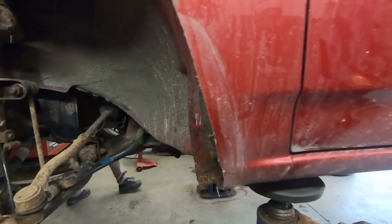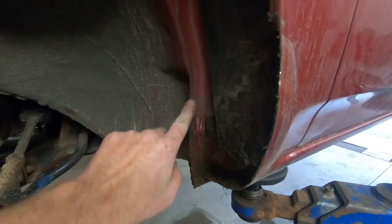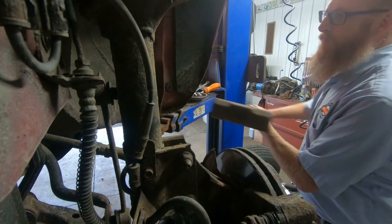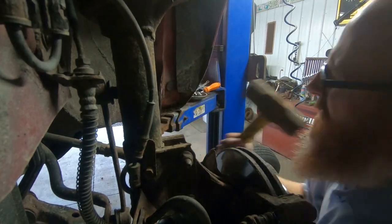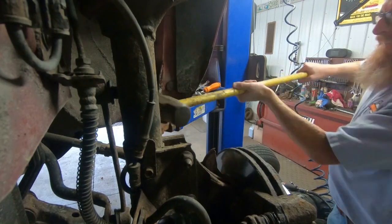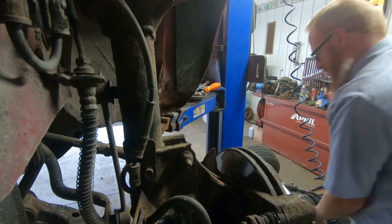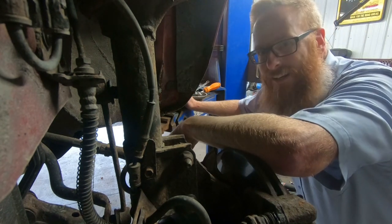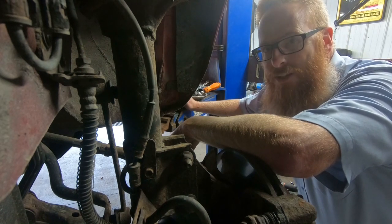So we've got that clearance out a little bit, now we're going to try and get this piece right here bent back and go from there. We've got the big persuader out, let's try this again.